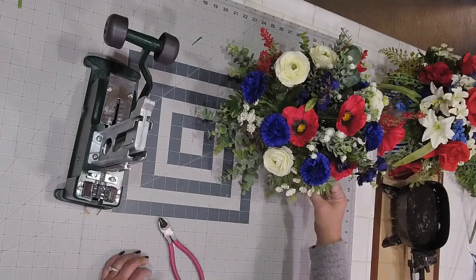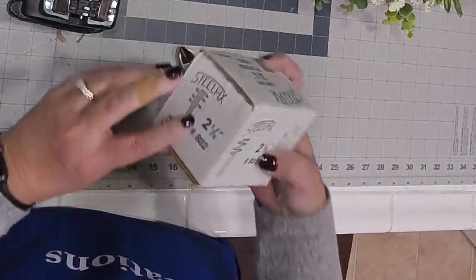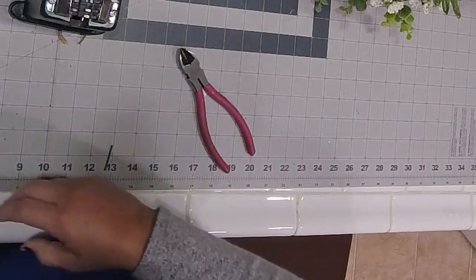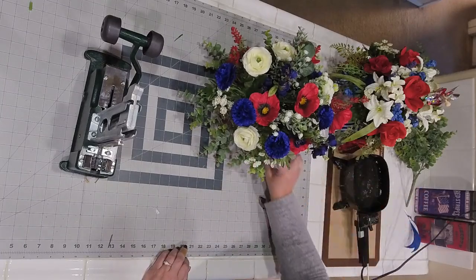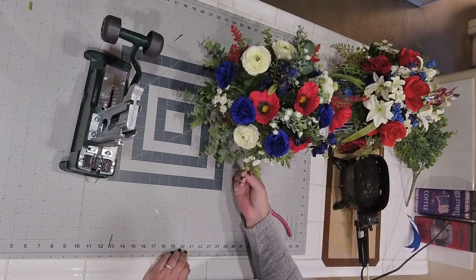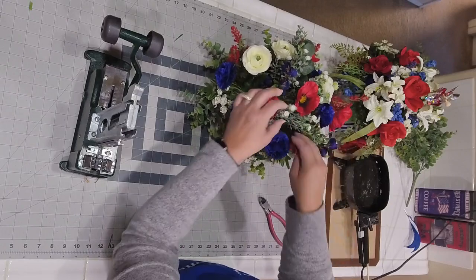Richard asked, are the replacement picks expensive? No. You can get 2,000 picks at Hobby Lobby for $12.99 — not that expensive. I will probably always use the pick machine now when doing florals because it just gives you so much freedom. I don't have to fight with the greenery anymore to get it wherever I want.